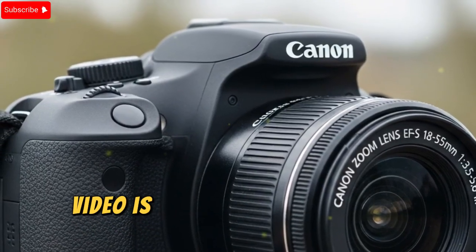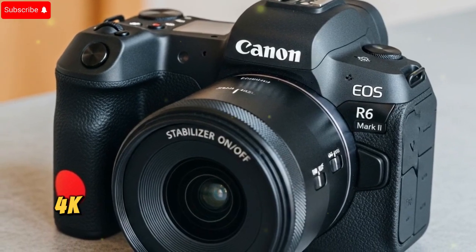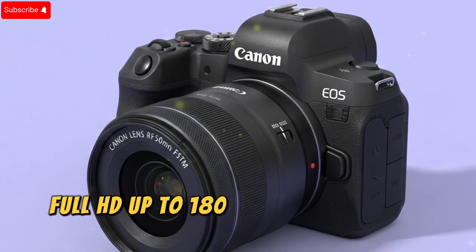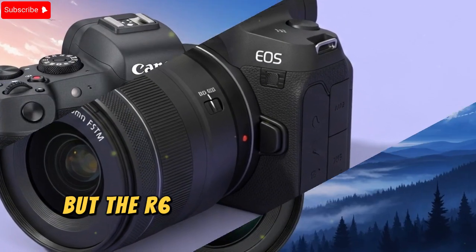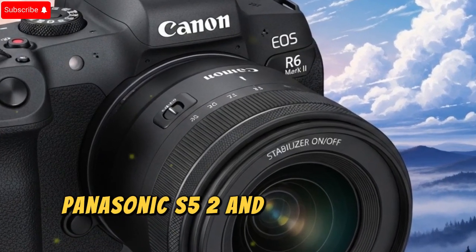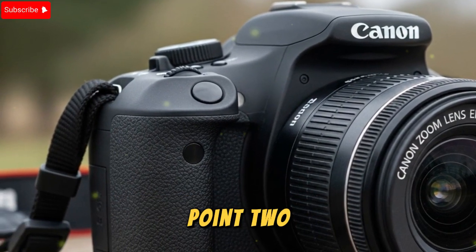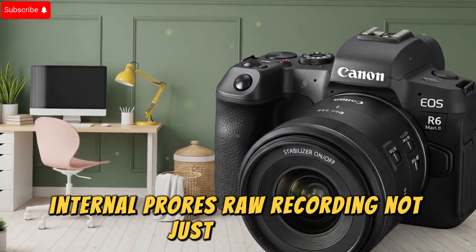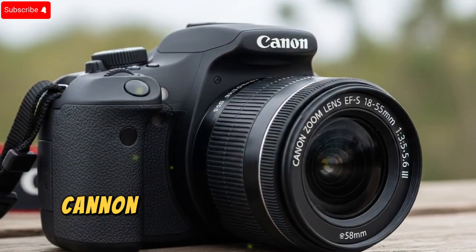Video recording — push to the next level. Video is where hybrid shooters demand the most flexibility, and the R6 Mark II already gave solid tools: 4K 60p oversampled from 6K with no crop, 6K RAW recording externally via Atomos, full HD up to 180 frames per second for slow motion, and improved thermal management compared to the original R6. But the R6 Mark III needs to raise the bar even higher if it wants to compete with Sony's FX series, Panasonic's S5 II, and Nikon's Z8. The biggest must-have upgrades include 4K 120p without crop or heavy compression, 240 fps in full HD for cinematic slow motion workflows, and internal ProRes RAW recording — not just external. This would streamline editing workflows and eliminate fragile micro HDMI setups.